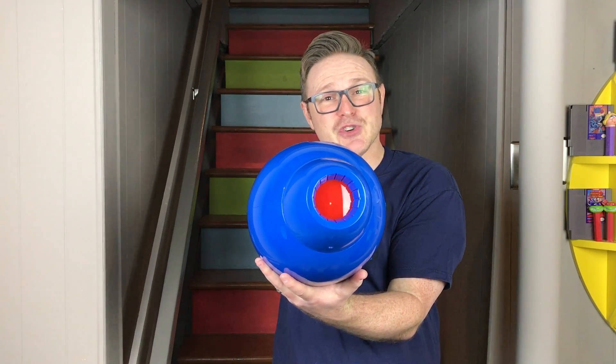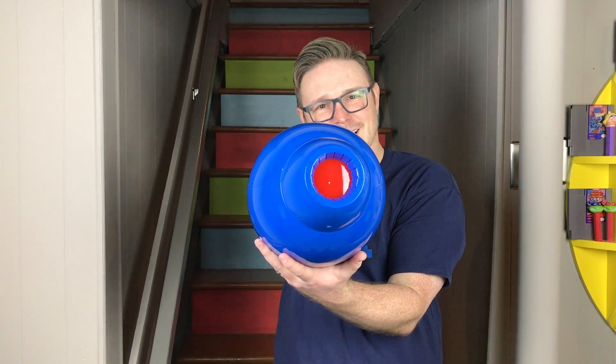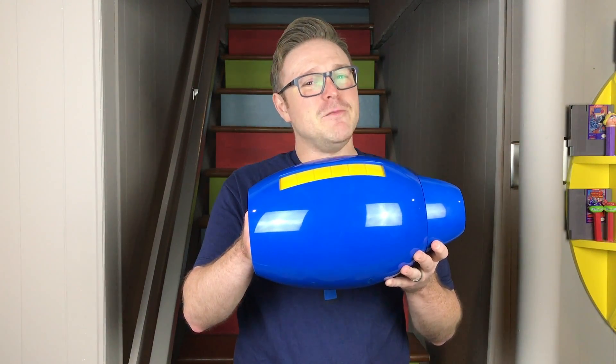They really took the time to get the sound effects right. When you first turn on the unit, there's that awesome startup sound. When you're firing a shot and when you charge, and when you power down the unit, there's also the classic sound effect of Mega Man dying.